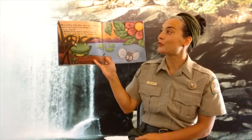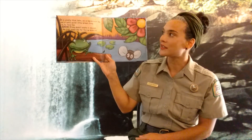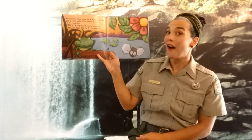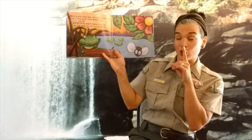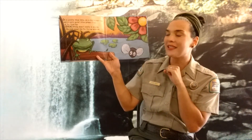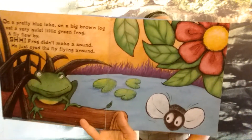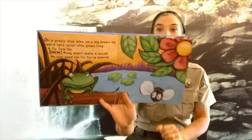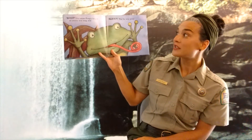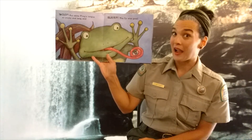On a pretty blue lake, on a big brown log, sat a very quiet little green frog. A fly flew by. Shhh! The frog did not make a sound. He just eyed the fly flying around. Whoop! Out came the frog's tongue, so sticky and long. And slurp! The fly was gone.